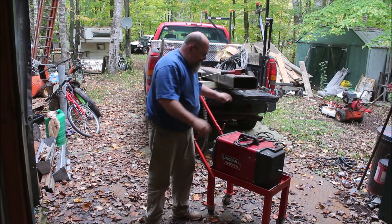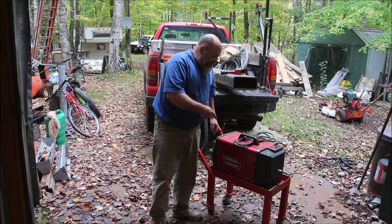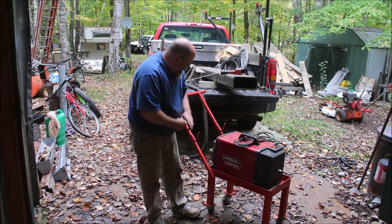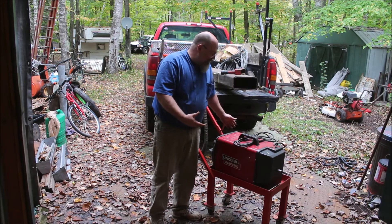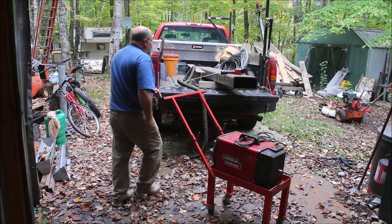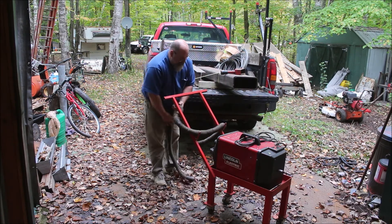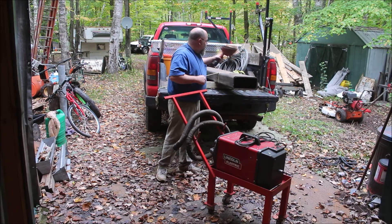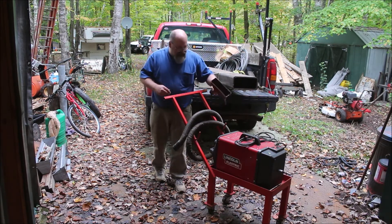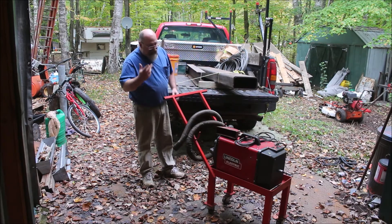Alright, first thing out of the truck — Lincoln Electric Fume Extractor, portable. It says it was taken out of service working, so came with the cart, an extremely beat up hose, but as long as the hose sucks air, that's all that matters, and the intake with a magnet to hold it in place.